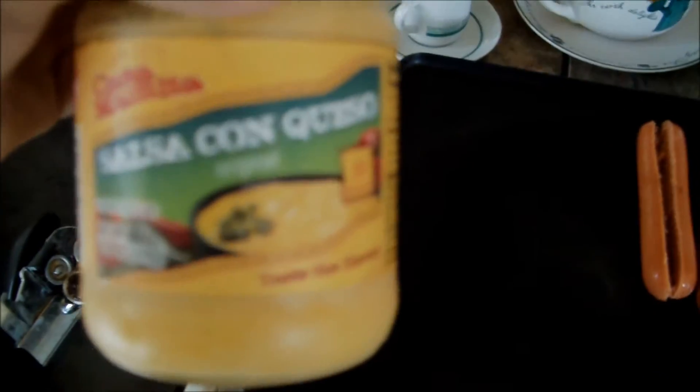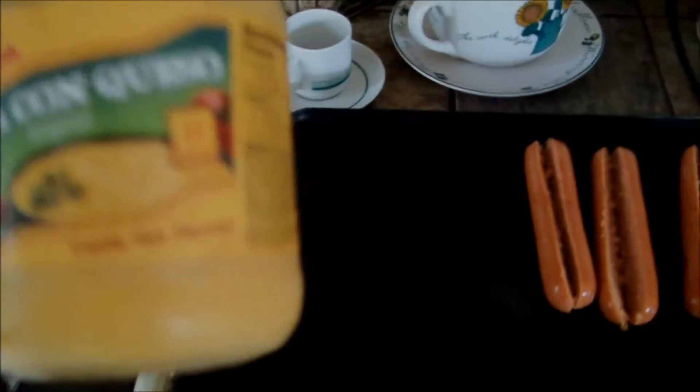Then, to make it a little Mexican flavor, you add salsa con queso for the cheese. I know it seems a little unorthodox, but in the end it'll be exactly what you're looking for.